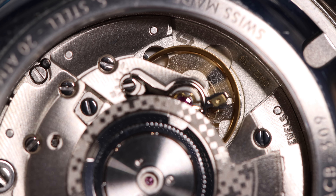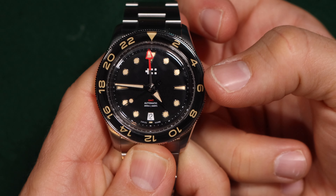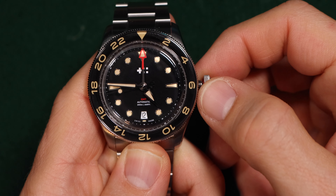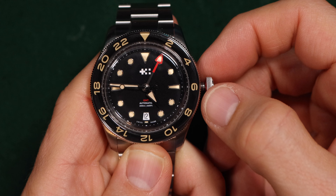Greetings Earthlings and welcome back to WatchCastage. This is just going to be a quick rundown of the Solita SW330-2 movement. This is what is called a collar GMT movement, which has hacking, hand wind, and a date.